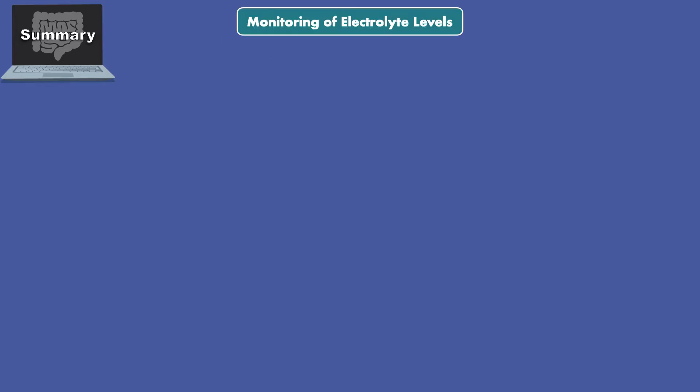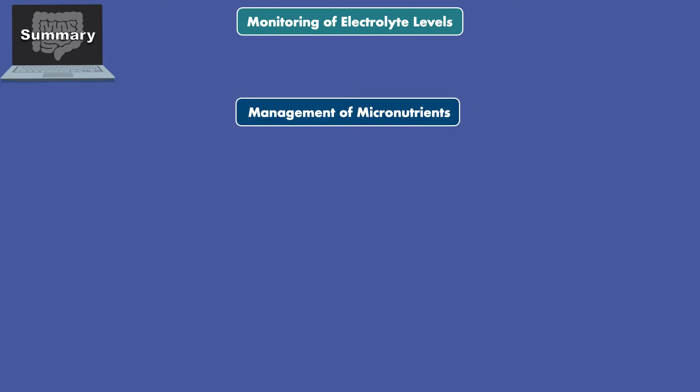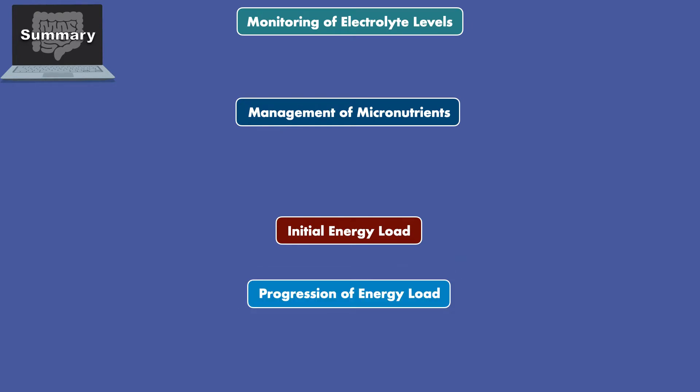When it comes to the prevention and treatment of refeeding syndrome, emphasis should be placed on four aspects of care: monitoring of electrolyte levels, management of micronutrients, the initial energy load, and the progression of the energy load.